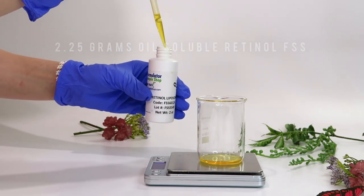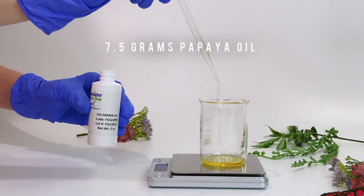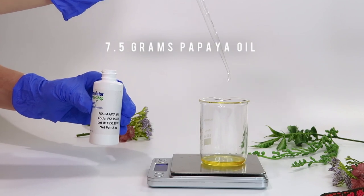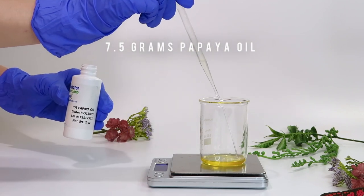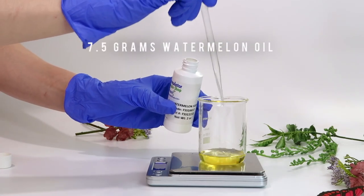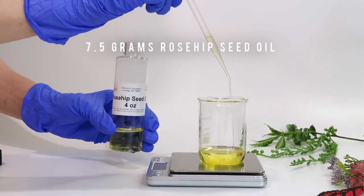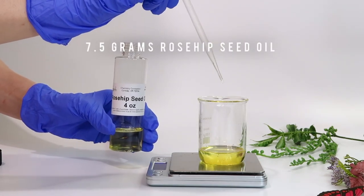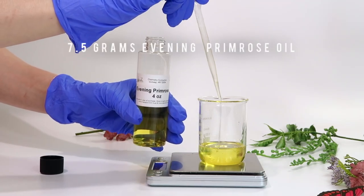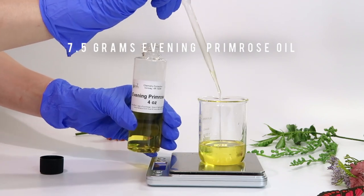Next I'm adding some papaya oil, which is high in vitamins A, C, and E — it helps firm the skin, remove blemishes, and even out skin tone. Watermelon seed oil has moisturizing, regenerating, and restructuring properties. Rosehip seed oil helps brighten the skin and helps with fine lines and wrinkles. Evening primrose oil soothes the skin and enhances skin texture and elasticity.